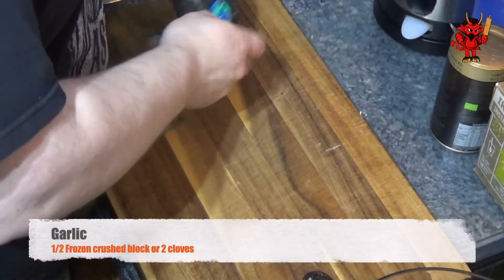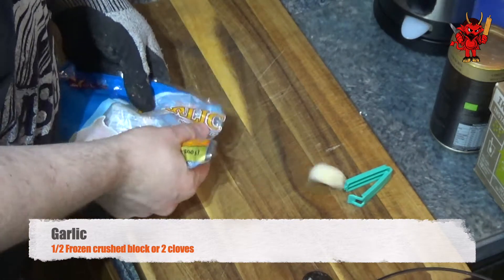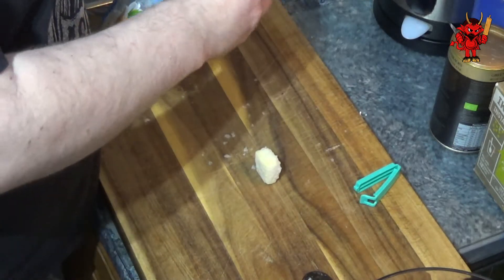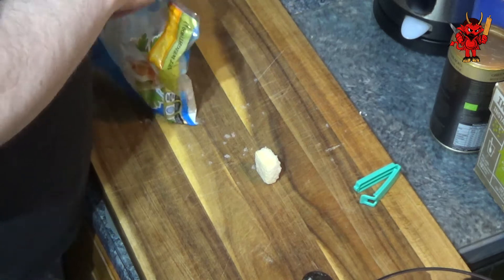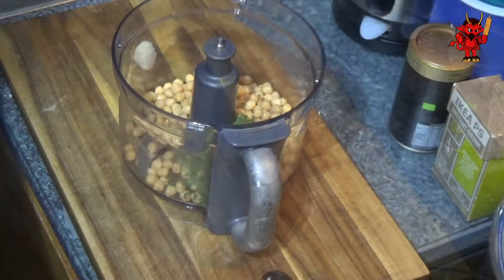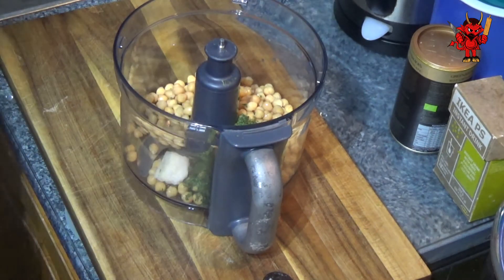Next up we're adding our garlic. I've explained in other videos that I'm using these frozen blocks of garlic because of Brexit and Covid — it's easier to get a hold of these and always have them in the freezer, and it saves a bit of money on food costs. Is it just as good as fresh garlic? No, it's not. You can use two cloves of fresh garlic or half a block of frozen, which is the equivalent. It still works well, just not as good.